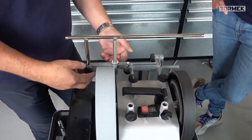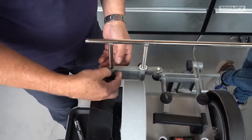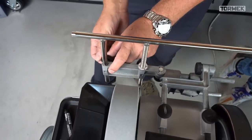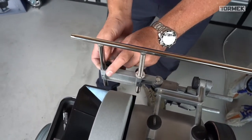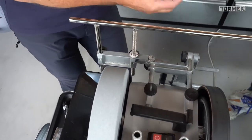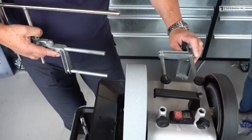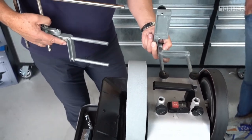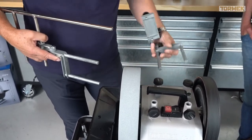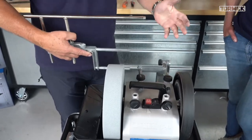With the MB100 you get multiple arms and more possibilities - you can go over here or even on the outside. One screw is on the inside, one is on the outside. You can mount them and fix them in all positions and all angles. Or you can turn around and use it the other way - you have so many possibilities depending on the tool size and the angle. Just play with it.